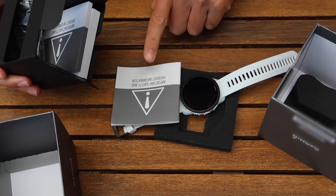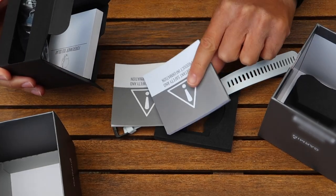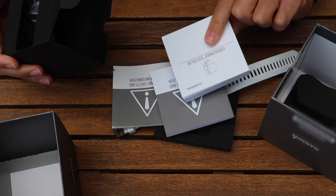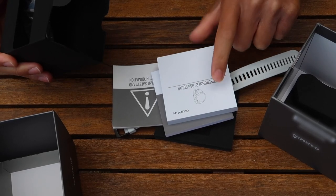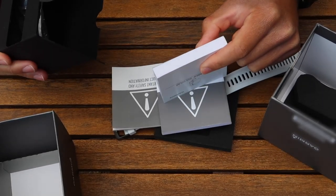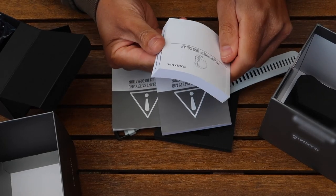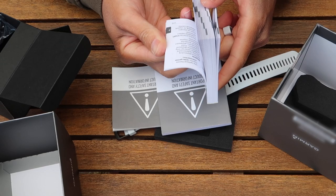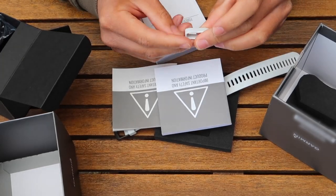Diving further into the box: first you have the safety information, a booklet for the product information, and then quite a thick manual as well. You can check out basic as well as more complicated instructions in there — things like running dynamics, for example — but something as simple as switching the watch on is also in there.